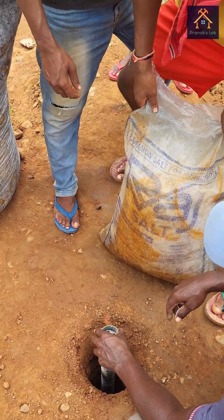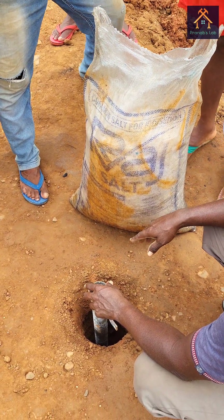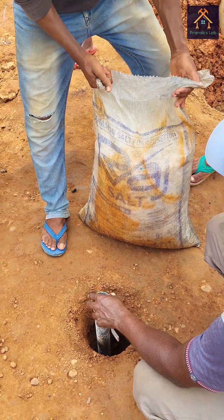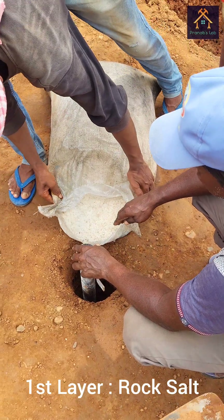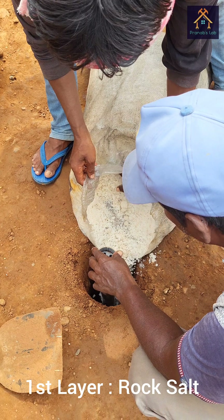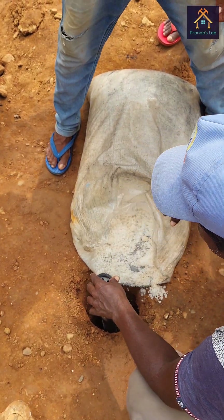Now you can see the pipe is to be held in the center of the hole so that the charcoal and rock salt is filled properly outside the pipe. The first layer of rock salt is now inserted into the hole. Basically, rock salt and charcoal are used to decrease the earth's resistance so that the fault current can easily conduct to the earth.